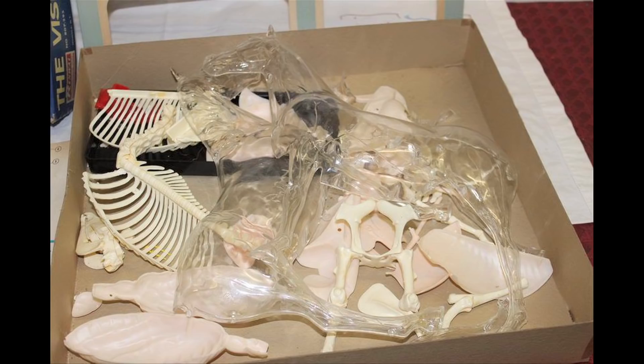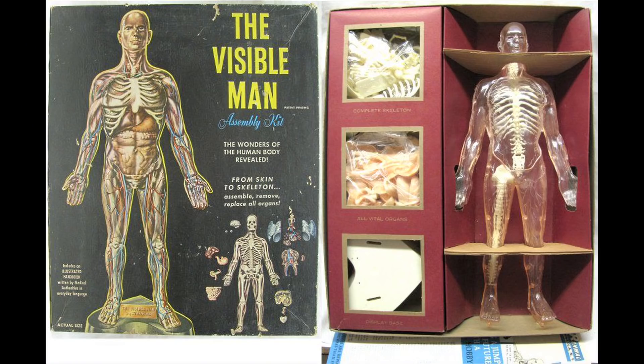Renwall was an interesting company in the late 50s and the early 60s for making their visible kits. They were making all these kits out of clear plastic. And their big hit was the Visible Man and the Visible Woman. I remember the Visible Man — my friend's brother had one. As a kid, I'd kind of mispronounce it. I thought it was the Invisible Man — like a model of Claude Rains or something. I misunderstood the intent.